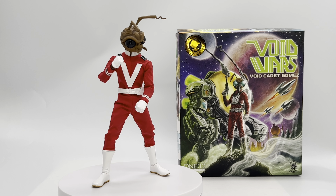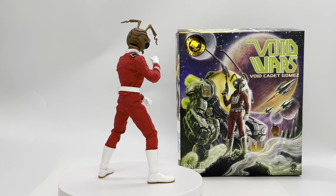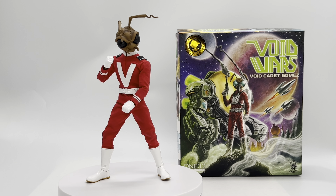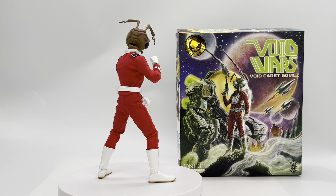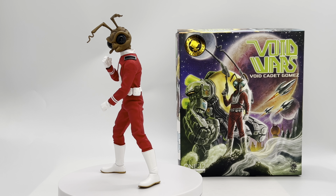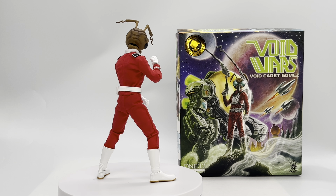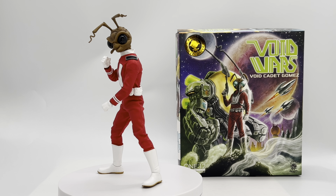Welcome back to the Cool Fierce channel. I'm your host, Justin the Batman Drall, aka The Buff Collector. The information on the channel is for doll collectors and not children. Today we are going to be taking a look at the Mezco Toys Rumble Society Comic Con slash Mezcon 2023 exclusive Void Wars Void Cadet Gomez. If you enjoy the video, please remember to give it a like, share, comment, and subscribe. Shout out and thank you to channel sponsor Entertainment Earth — check out my affiliate link down in the description below.